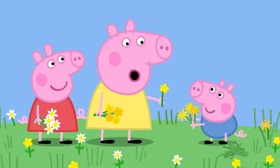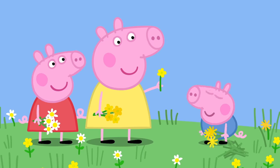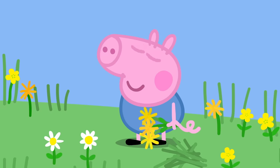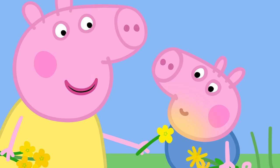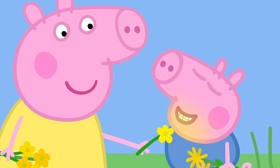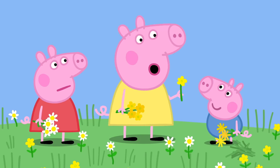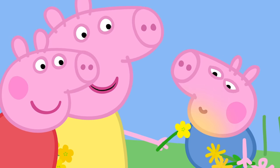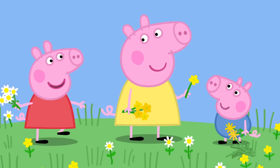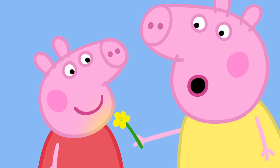Peppa, George, would you like to see a trick with buttercups? Yes, please! George, do you like butter? George does not know if he likes butter. Let me see. Yes, George, you do like butter. How can you tell? If I hold a buttercup under George's chin and it shines yellow, that means he likes butter. Do it to me! Peppa, do you like butter? You do! It's true! I do like butter!